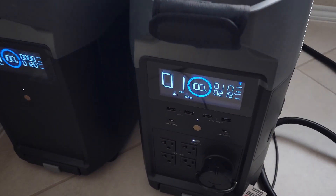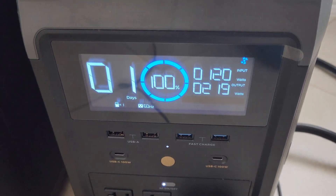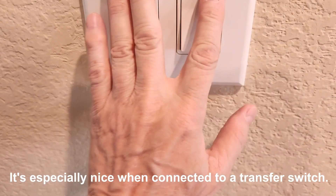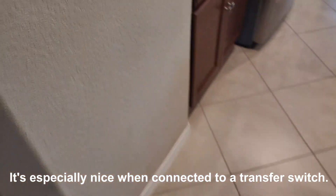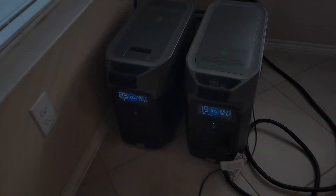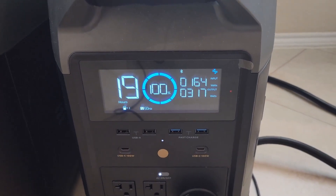I turned everything off except for the refrigerator, freezers, and phantom loads — we're drawing 219 to 220 watts right now. One of the nicest things about having some type of generator when the power goes out is simply being able to turn your lights on. You don't have to walk around with a lantern; it's just much more comfortable. With all those lights on plus the refrigerator and freezer, it's taking 317 watts.